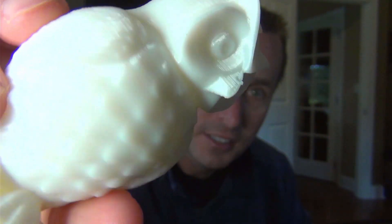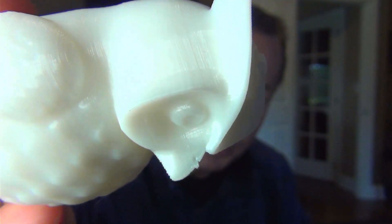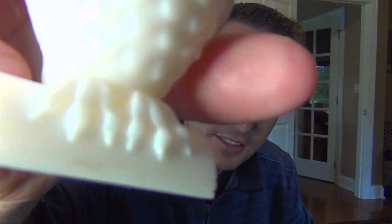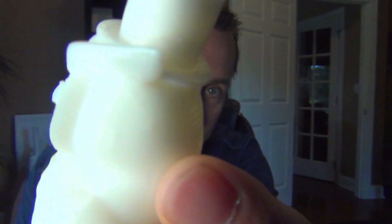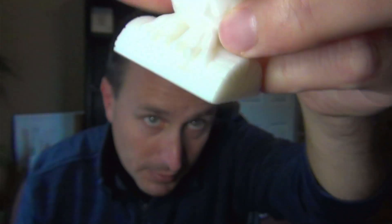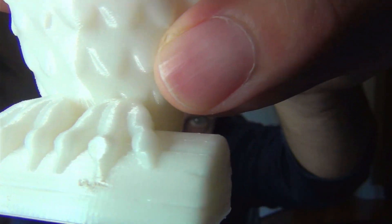I also did the owl — just a little blemish on the nose. You can see all the detail in the wood grain there, so it's gotten that — it looks pretty good. There's the owl, and then the owl with the top hat — same deal, just a little blemish on the nose. The rest of it looks pretty good. I'm not a print expert by any means, but yeah.